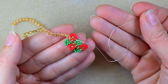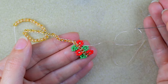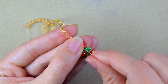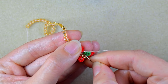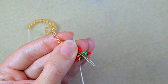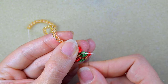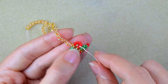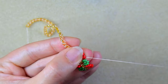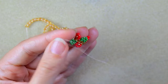My thread is almost over and I need to cut it and add a new one — there isn't enough for two more elements. To end the thread: I go through some beads, make a loop, go twice through the loop and pull it, then go through some beads in the other direction and cut the tail thread.